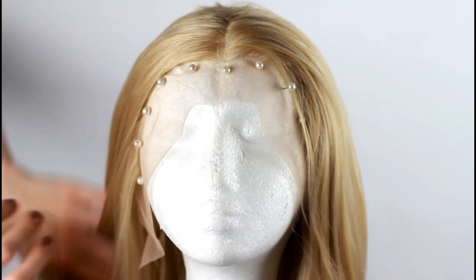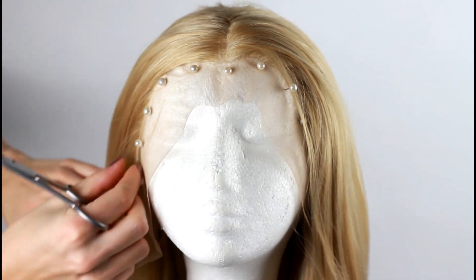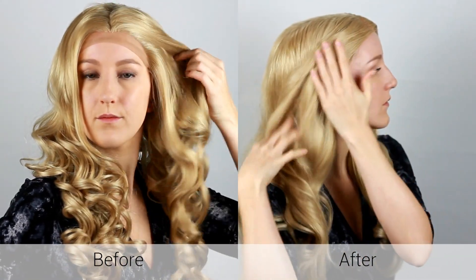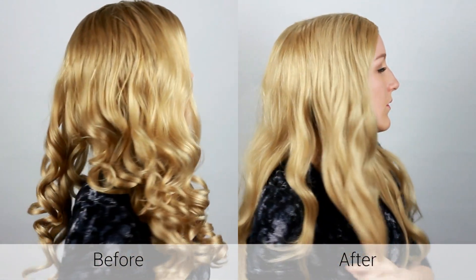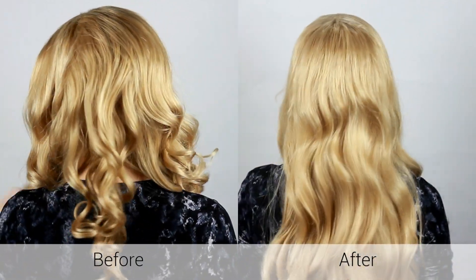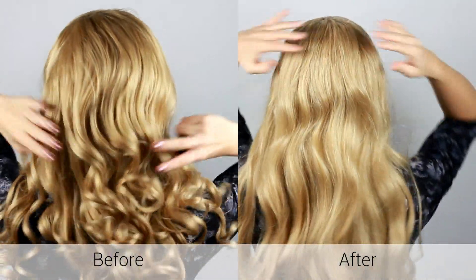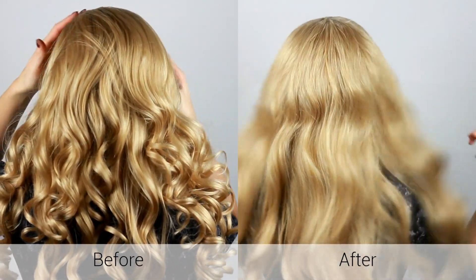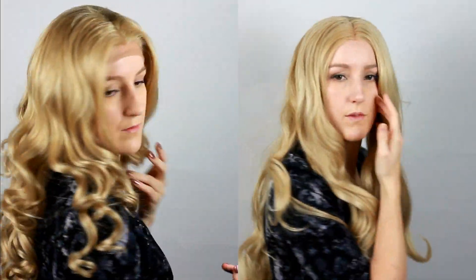Now you can cut off the extra lace and secure your wig with lace glue or tape. I'm wearing a meshed wig cap to hold my hair up, before putting a stocking cap on top to cover my dark hair even more. You should pick a stocking cap that matches your skin tone as close as possible because it's going to be acting as your scalp underneath the lace. If you've never worn a wig before, check out my how-to-wear-a-wig video for some general info.